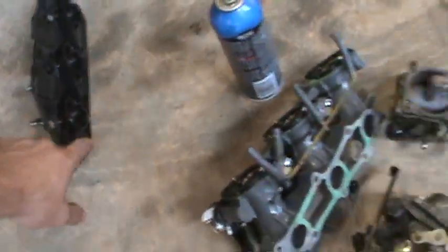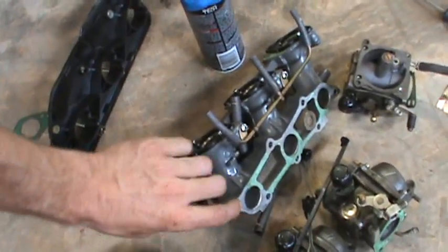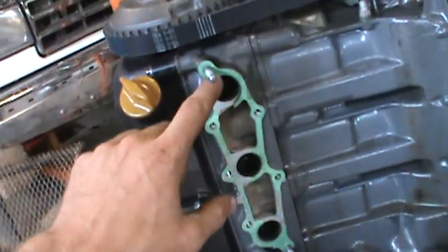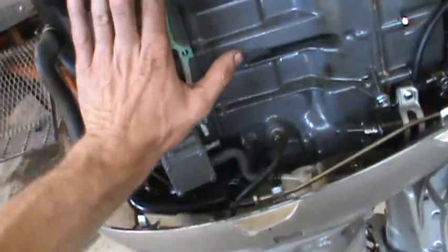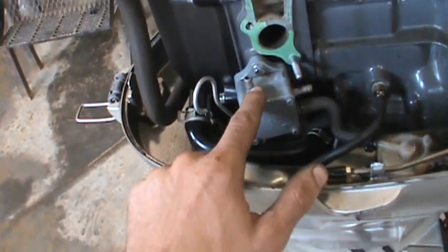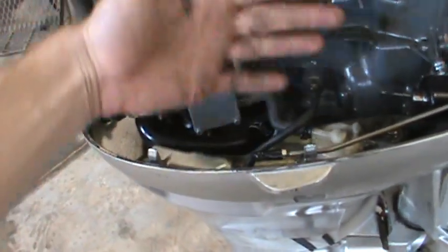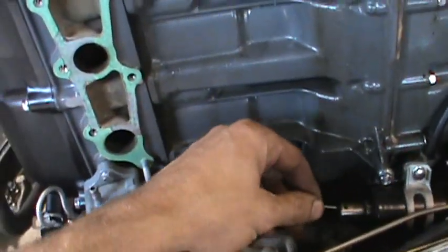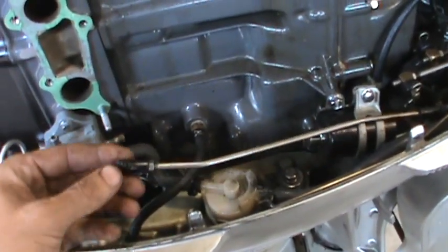The easiest way to take this off is to disconnect it at the intake manifold and leave everything connected. Leave all the carburetors connected and just unbolt it. It looks scary but there's really just seven bolts right here. You just pop the fuel pump off, pop the return line, and slide the whole thing off. Then you can break it down on the floor. There's just two pieces of linkage — this is your choke linkage and this is your throttle linkage.